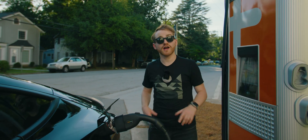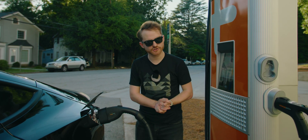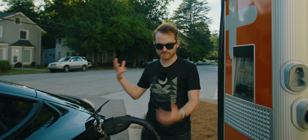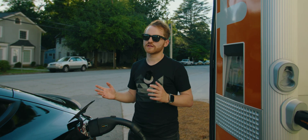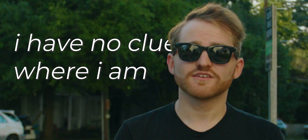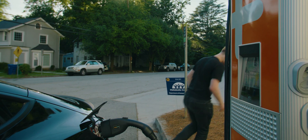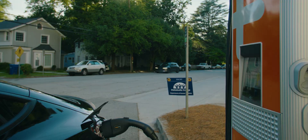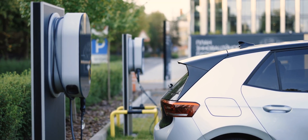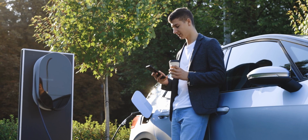If you have the ChargePoint app — I've used ChargePoint and Electrify America so far for the CCS non-Tesla supercharger network — your ChargePoint app will tell you the update on your car's battery status and everything, and the same with Electrify America. So now I get to enjoy the university that this charger station's at. The whole process is pretty seamless for the most part.